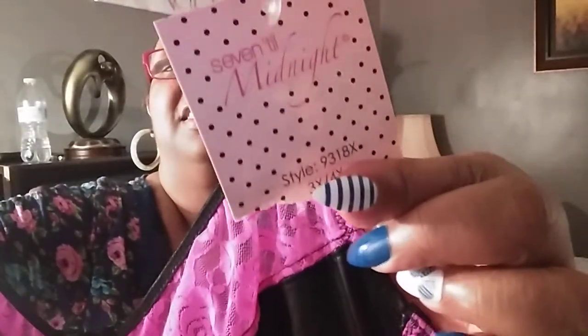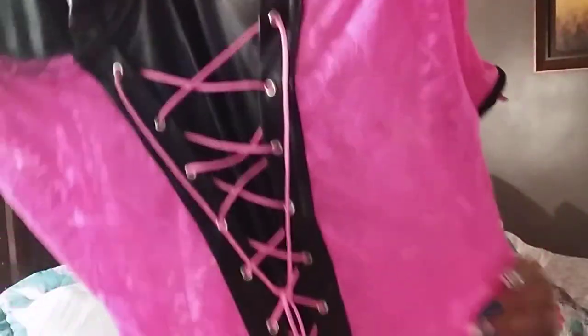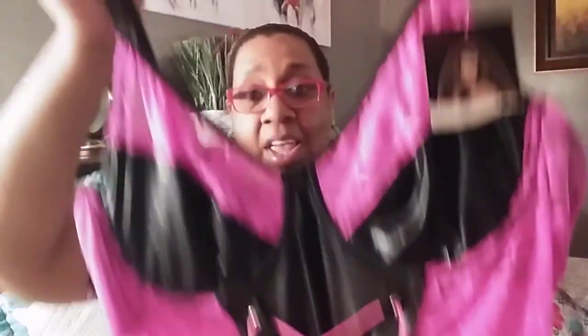Nice thin spaghetti straps, as you can see. And this is by Midnight — that's 7 Till Midnight, that's the name of it — and this is a 3X to 4X. I paid $15, but actually I got it for $6.99.